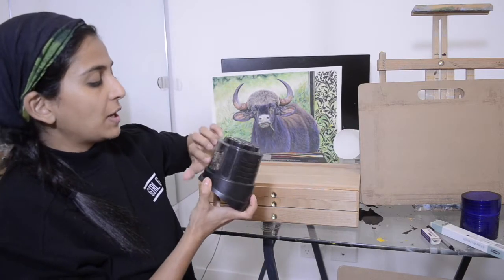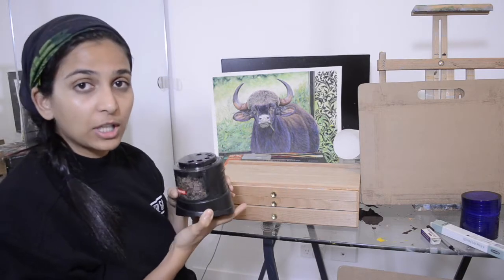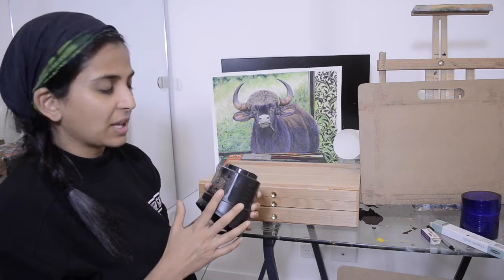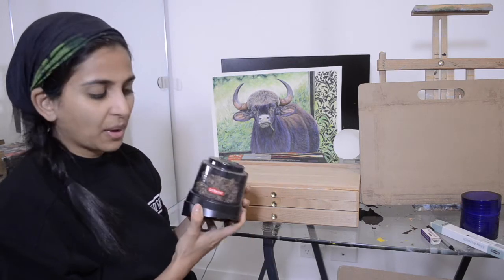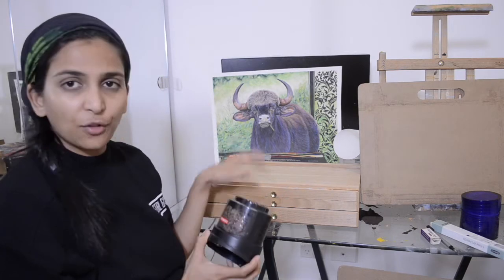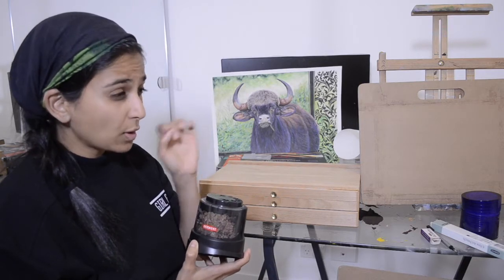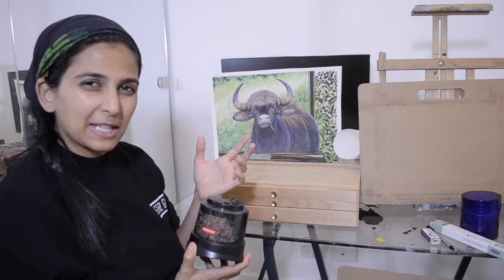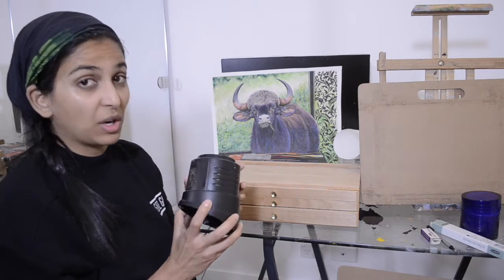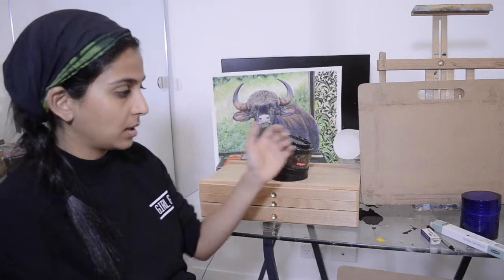The next thing is this Derwent battery-operated sharpener, which I really like. People have complaints about it as well, but I really find it useful and it works out really well for the set of pencils I have. I think it doesn't work that well for pastel pencils, but for oil-based and wax-based pencils, I love it — it's my number one sharpener in my supply.